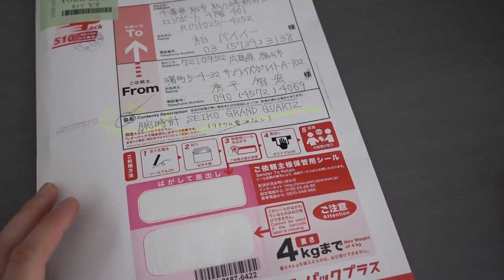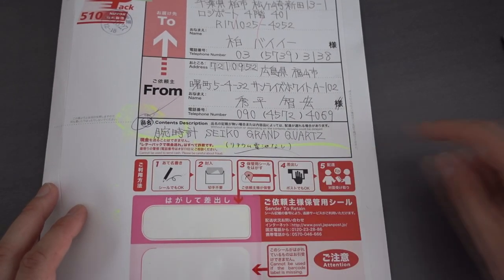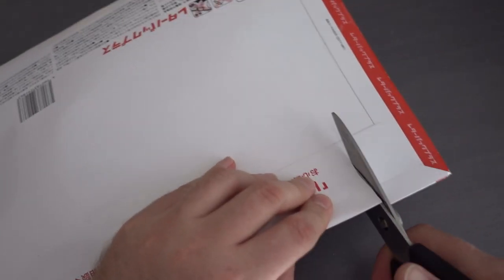I have absolutely no idea what any of the Japanese text says except for the English part which says it's a Grand Quartz, so we'll turn this one over and cut it open.